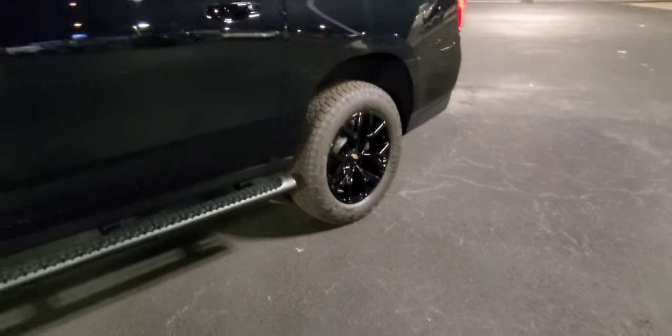This one does have the adaptive air suspension — we can raise this up and I will do that in a sec. You don't get to see these at night. Of course all the blacked out features on here, the nameplates are blacked out.